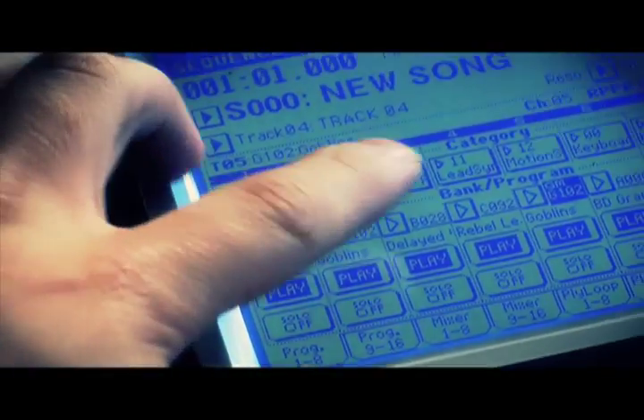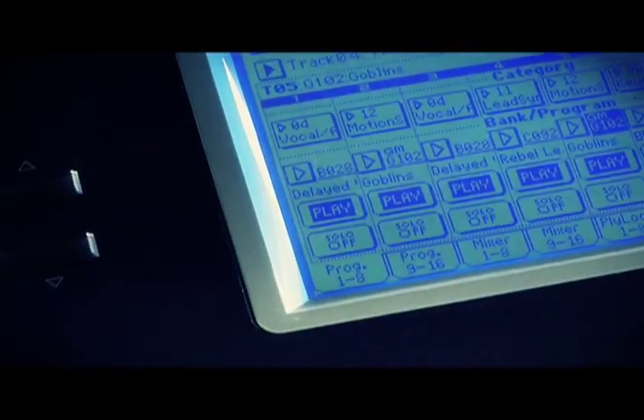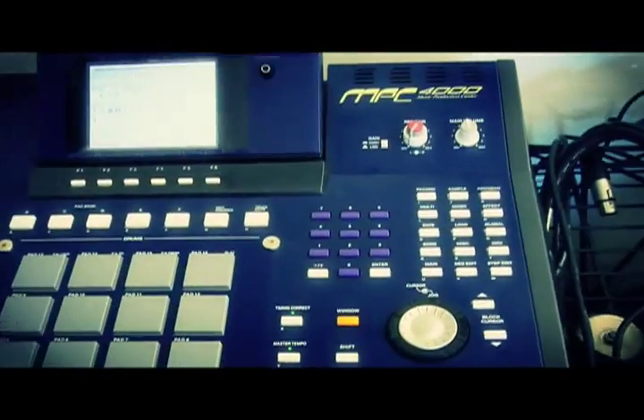So what we've done is picked 5 different channels on the sampler workstation — channels 1, 2, 3, 4, and 5 — and now we're going to talk to them using the MPC. So let's go check out the MPC and I'll show you how to get to those samples.